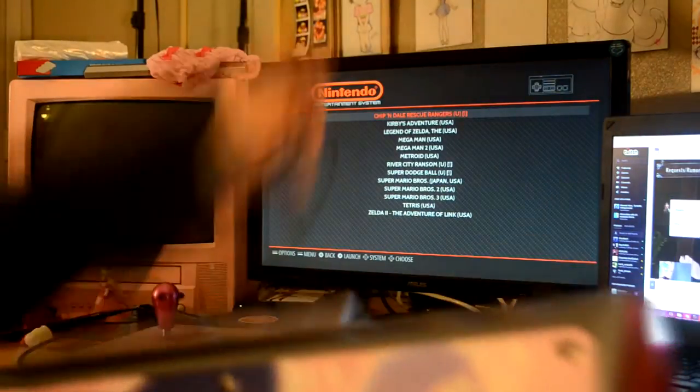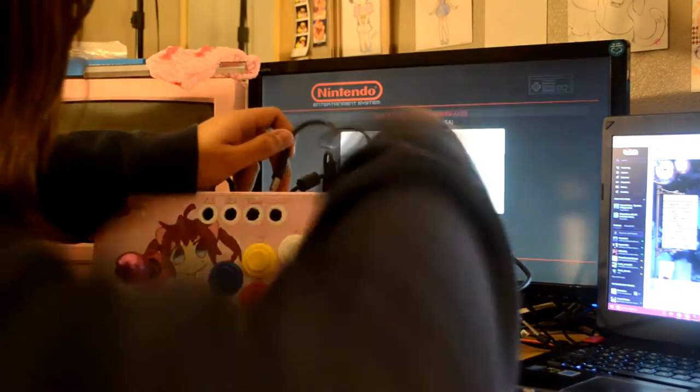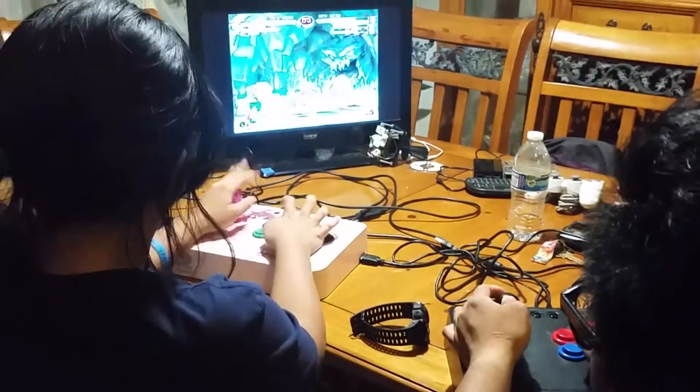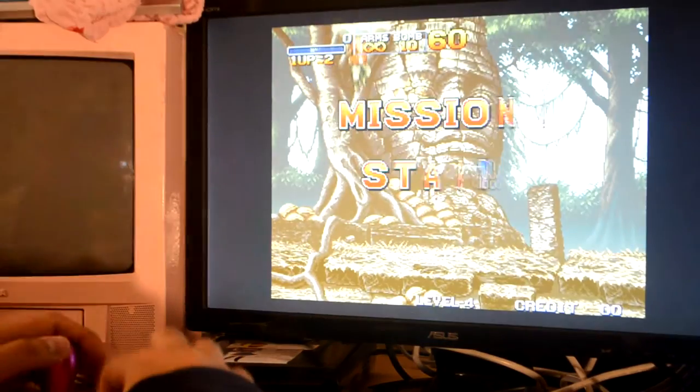Since we have more than one USB port, we can actually plug in another fight stick and you can just bring it around, challenge your friends or let your friends challenge each other. Pretty cool having this around. Since all you need is a TV and an HDMI port, that's it. Truly portable.